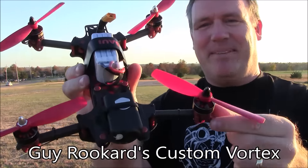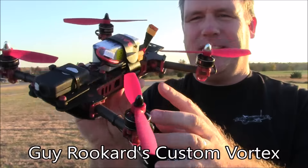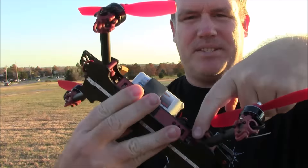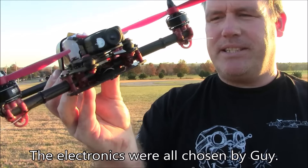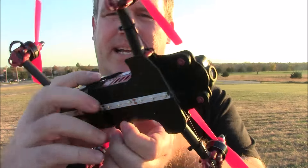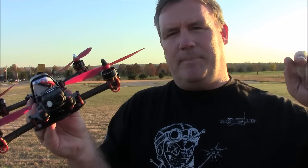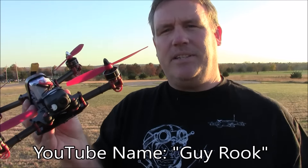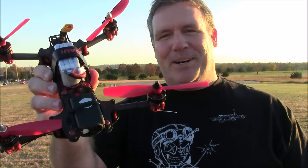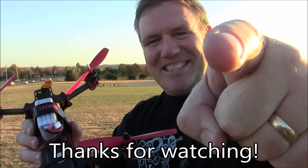This is the custom-made Vortex clone. It's made with parts — mostly the upper plate, the arms, the side pieces, and the arm mounts — all from a parts kit. The bottom part was a custom job by Guy Rokard. I'm going to have a link to his page in the description, so if you want to ask him questions about this, feel free to. Thanks to Guy Rokard for letting me borrow this to test fly it. And as always, thanks for watching.